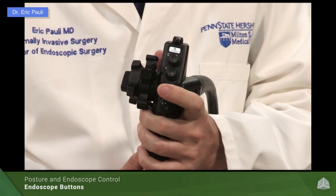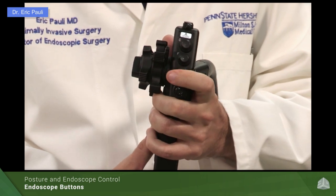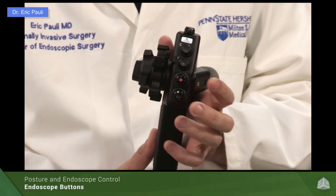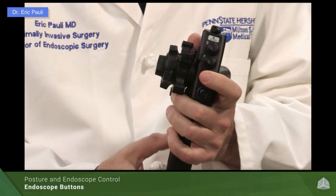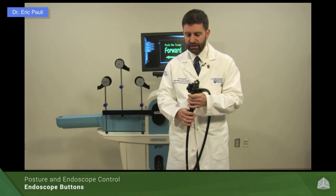The top button is for suction. Depress the top button and that provides suction. You can hold it in, tap it, or work two-handed — you can suck and insufflate simultaneously. For example, if you're underwater and want to clear a puddle, you can suck, but if you don't want to lose any insufflation air, you can tap the air button simultaneously.